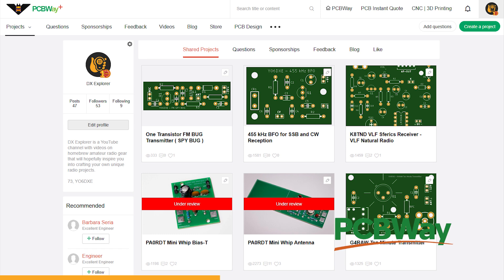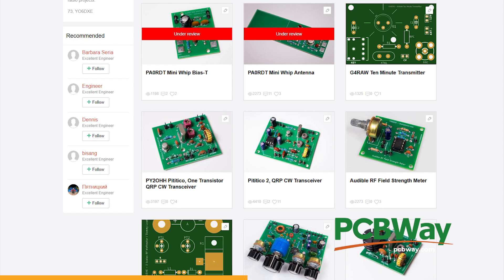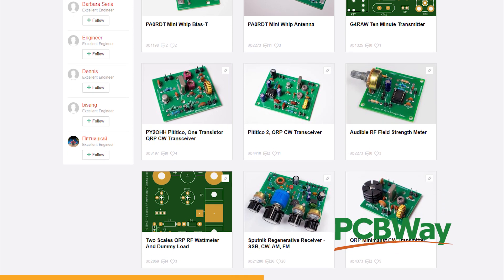I'm going to share projects that I'm working on, and if you're happy with the projects I'm presenting here on the YouTube channel, feel free to go over to the projects page on the PCB website where I'm posting all the projects from this channel. If you'd like to order any PCB boards from there, feel free to do so. They also have PCB assembly services, in case you don't feel like picking up a soldering iron.